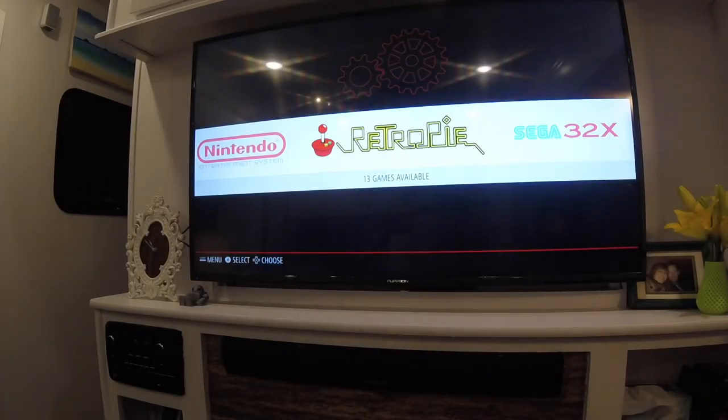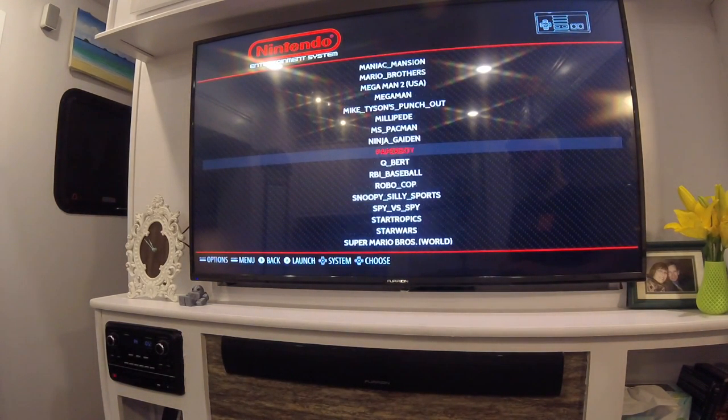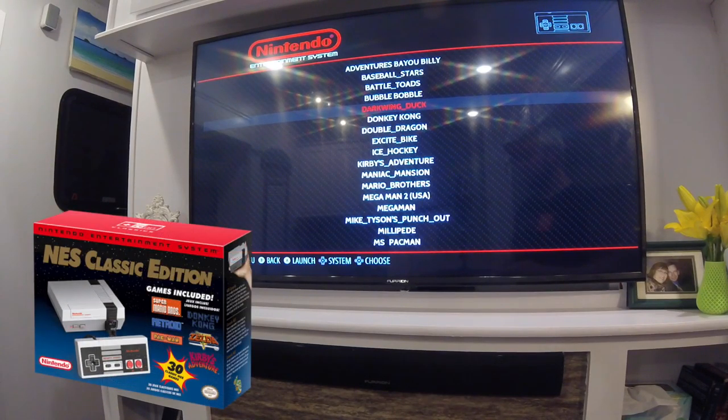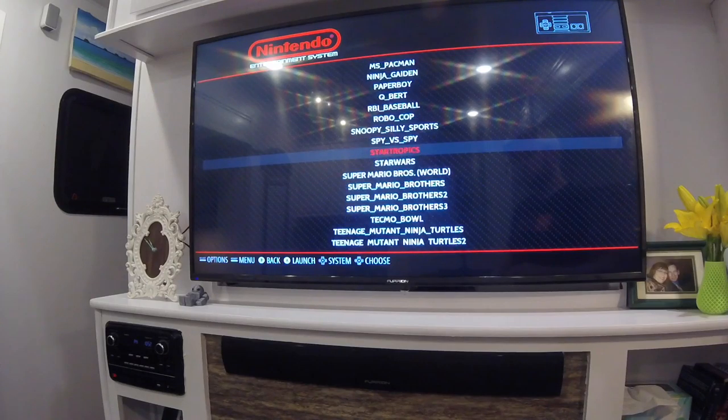This is the RetroPie interface. You load this onto the Raspberry Pi computer board, and then you load in the ROMs — the game files. This program is awesome because it can read which system you're playing. I have a lot of games loaded for the original Nintendo: Paperboy, Q-Bert, tons of games. Deacon and I were playing Darkwing Duck the other day — great game. The NES Classic that came out for $60, that you can't buy anymore because they stopped making it, was loaded with 30 games, which is nice, but you can load this with as many games as you want.